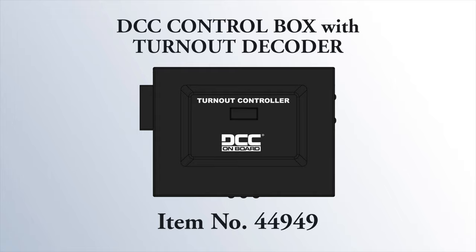Hi, welcome to the Bachman Workbench. Today I'm here to introduce one of our newest products in DCC — the DCC turnout controller. It can be used for multiple scales and basically what it does is, if you have an existing layout with analog, DC, or AC powered turnouts, this will upgrade the turnout to a DCC controlled turnout.